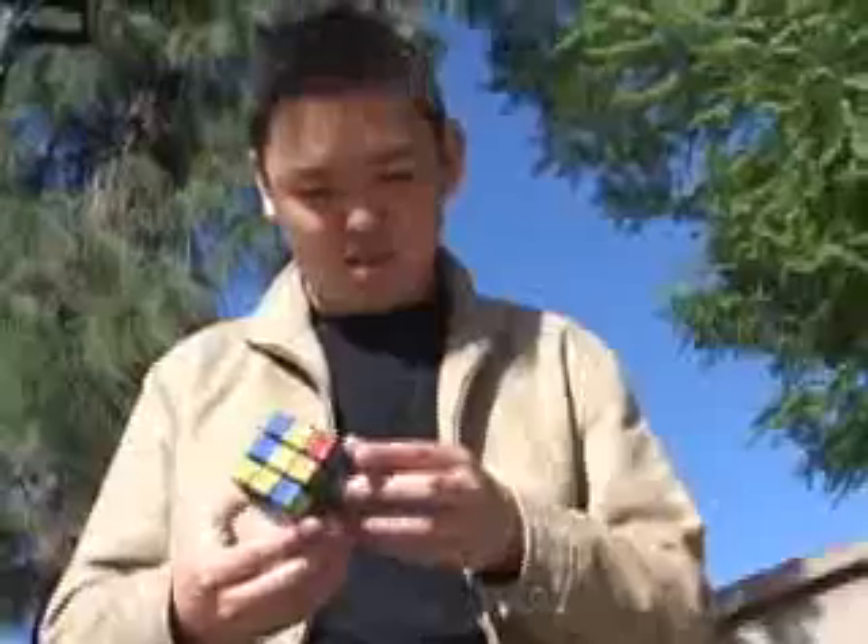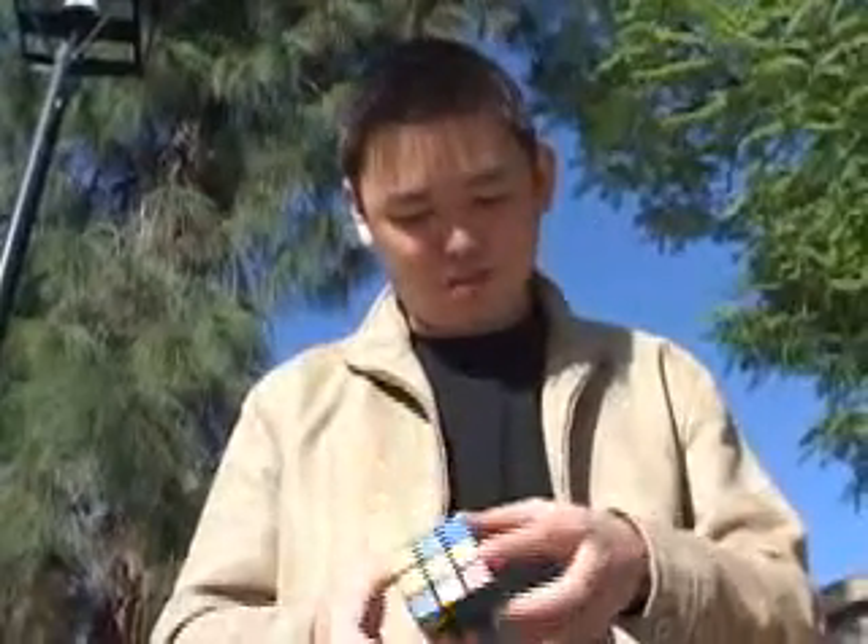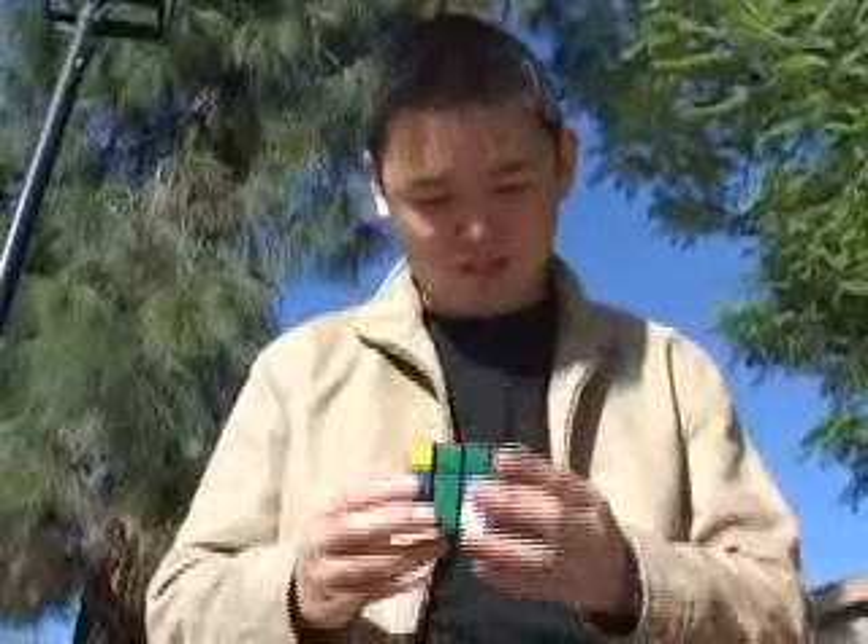You want to try it again? Yeah. You can introduce it again if you want. Okay. I'm going to do the three by three. I'm going to start.